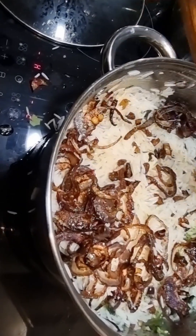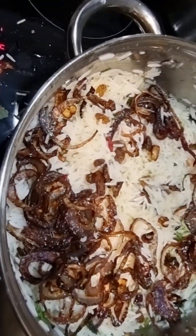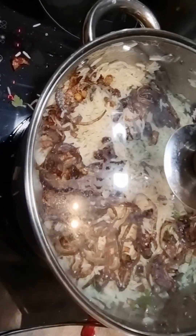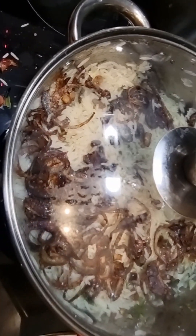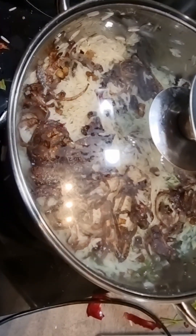I cover and wait for a couple of minutes, cooking on low heat until it's done.